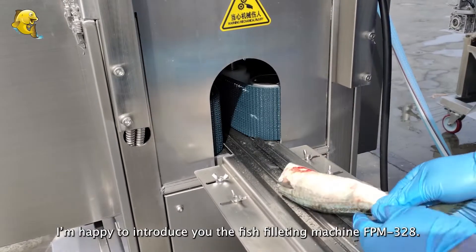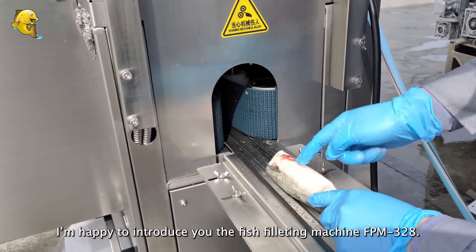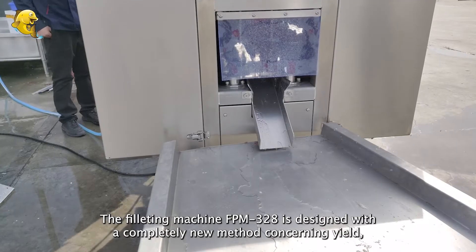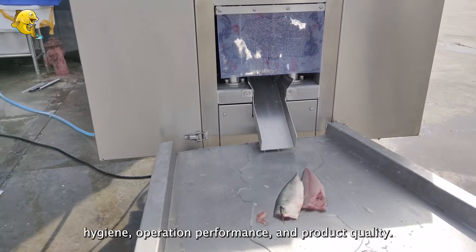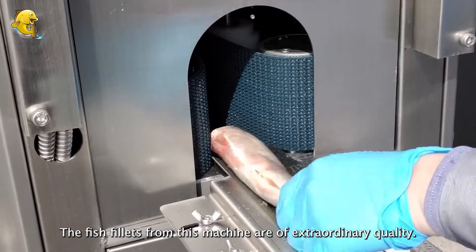I'm happy to introduce you the fish filleting machine FPM 328. The filleting machine FPM 328 is designed with a completely new method concerning yield hygiene, operation performance, and product quality. The fish fillets from this machine are of extraordinary quality.